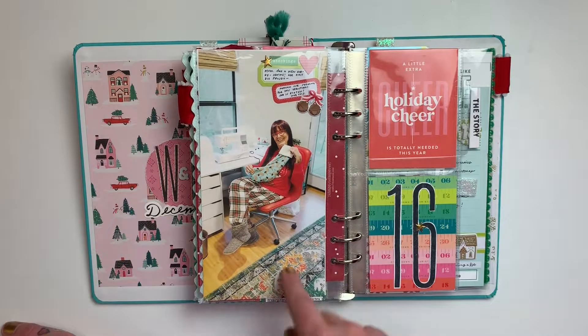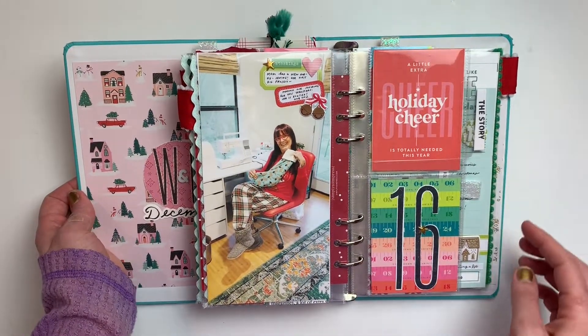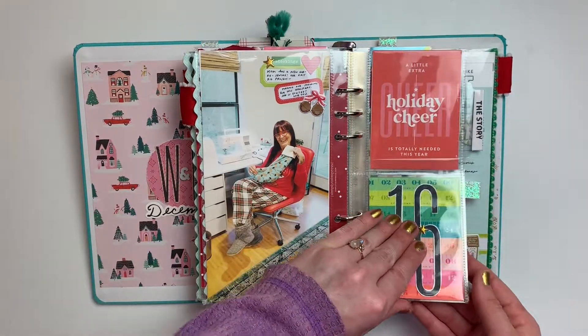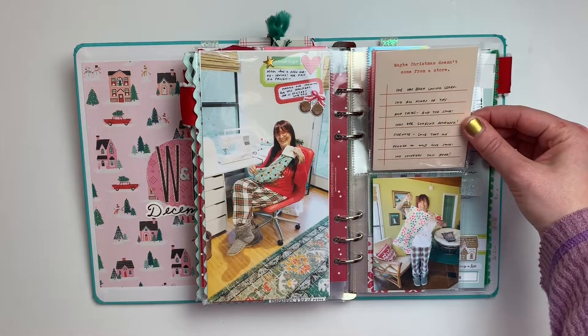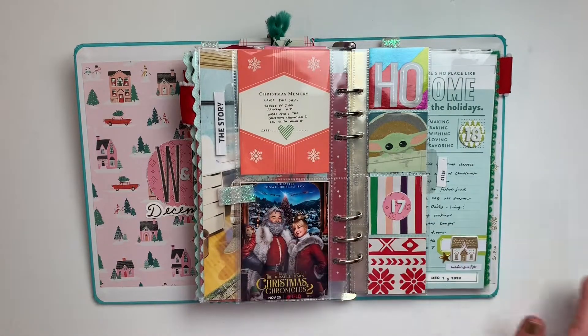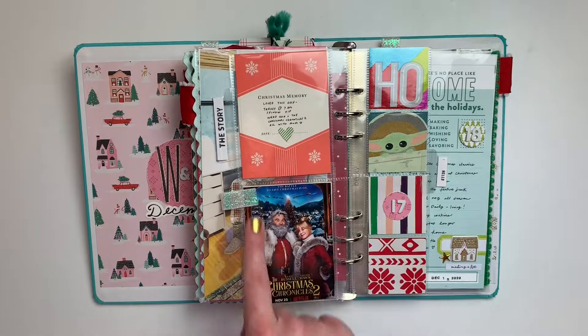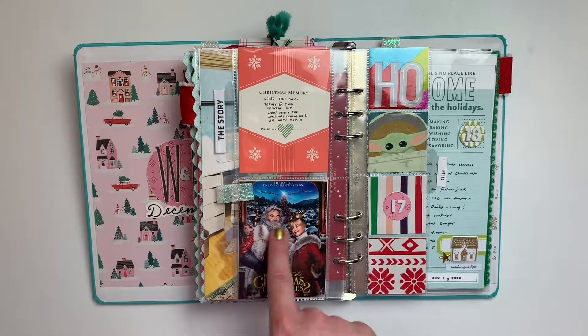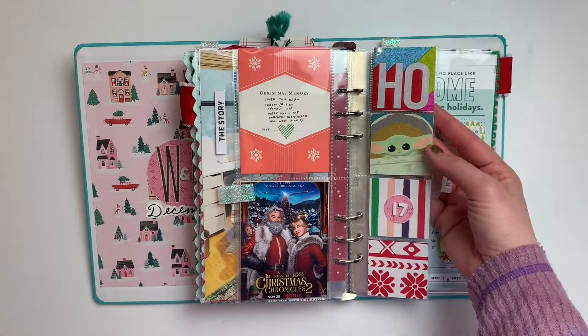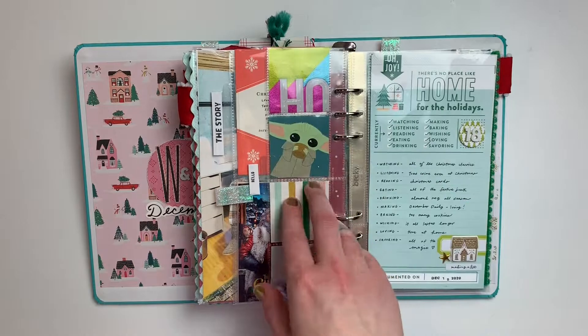For day sixteen this was about my mom making the Christmas stockings. Over here I just have a little flip with a little more journaling and another photo of her. Then I have about mine and my mom's day wrapping the gifts — just a small amount of journaling, the little poster of one of the Christmas movies we watched, and a little bit of our actual wrapping paper, which I think is a fun touch.